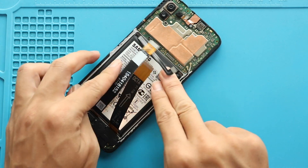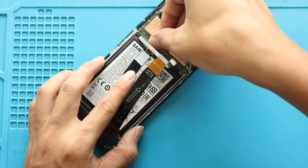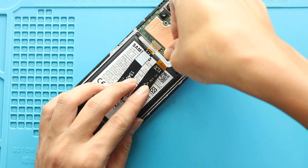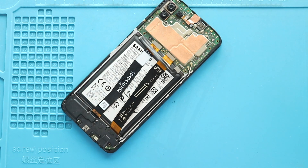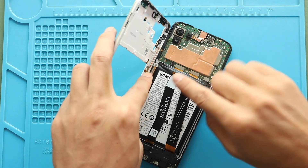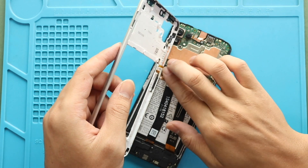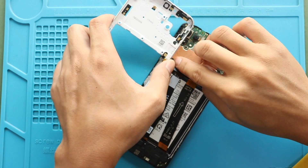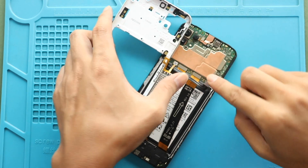Next, secure the LCD and main flex connectors to the board. Next, secure the button flex. Next, secure the battery plug.